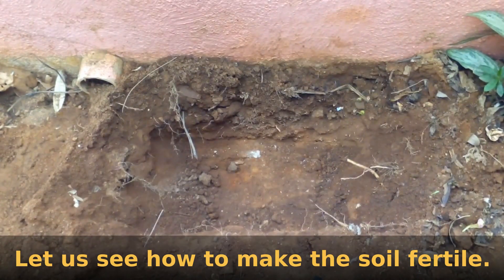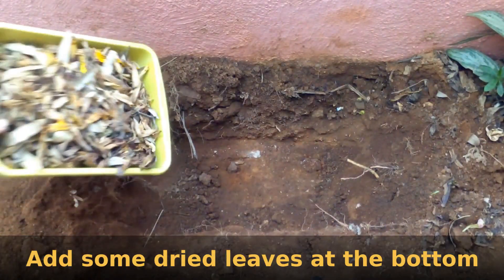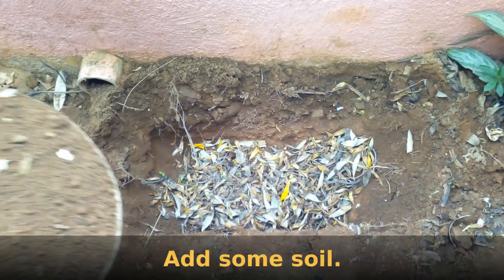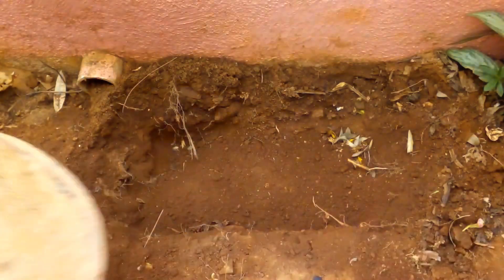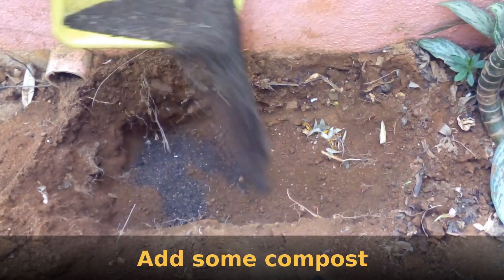Let us see how to make the soil very fertile. Add some dried leaves at the bottom of the pit for minerals. Add some soil, then add some compost.